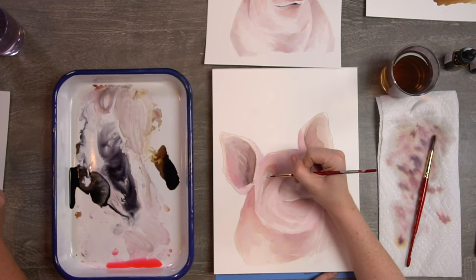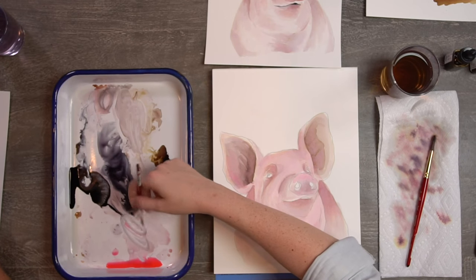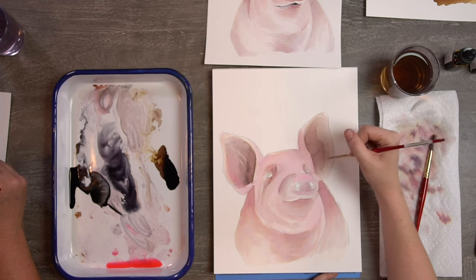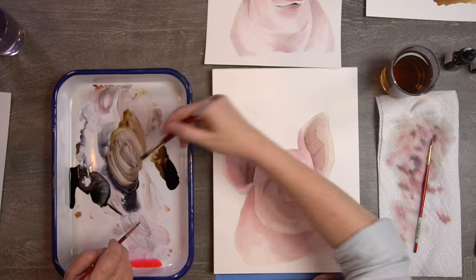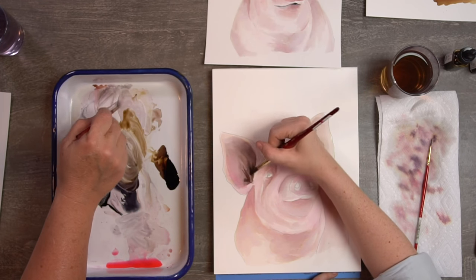Still on Step 3, putting in those shadows and shadings. You might be getting to the point where you're ready to move on to the eyeballs. I'm going to do one more layer around the ears and then move on to Step 4 — the nostrils and eyeballs.